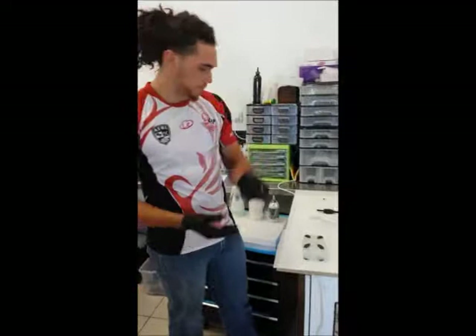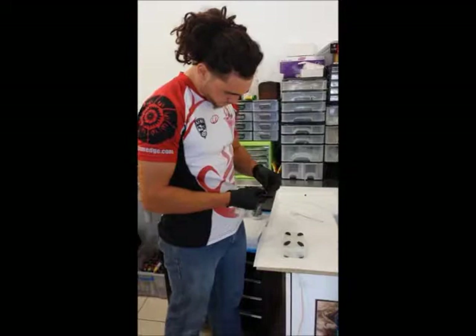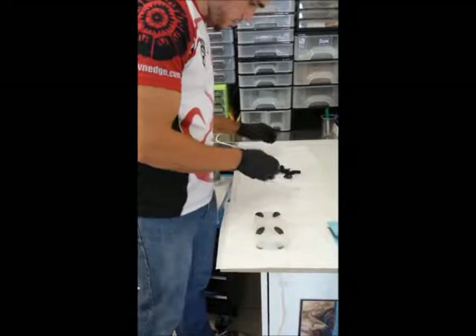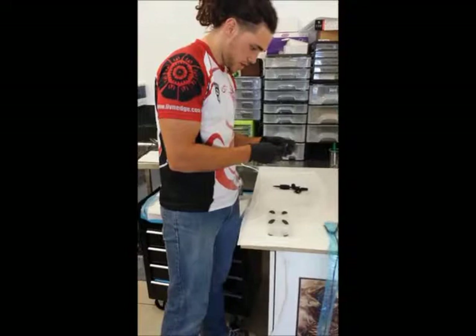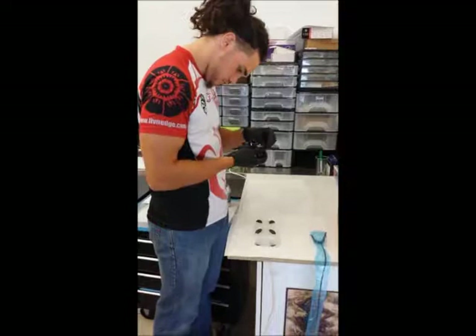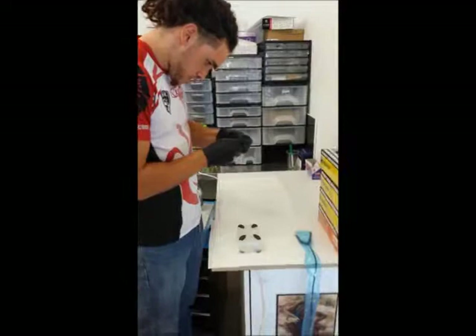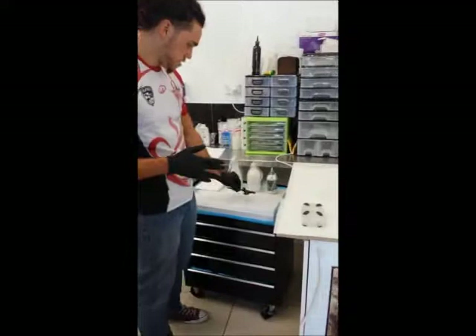I'll grab the machine and attach it. Place it back on the paper towel area, grab the needle out, discard, paste the grommet in which holds it into the machine. Feed it down carefully so it's not poking anything. Attach the grommet on, and there we've got the machine set up and ready. I'll then bring that over to the station so everything's set up.